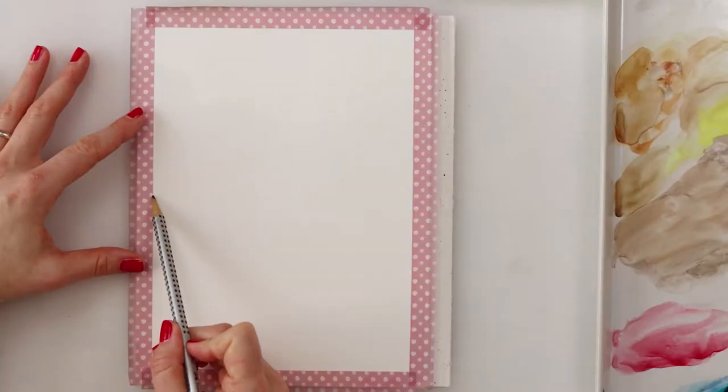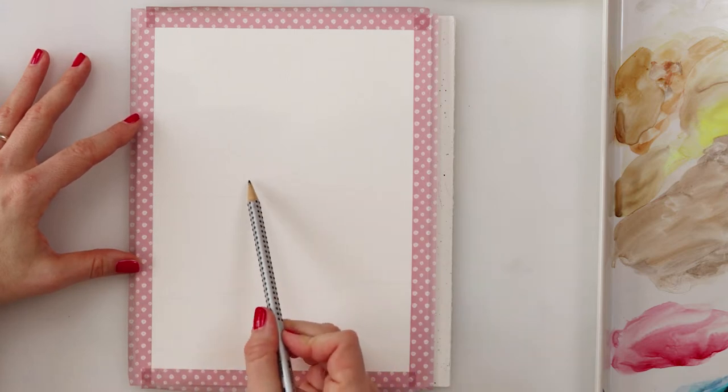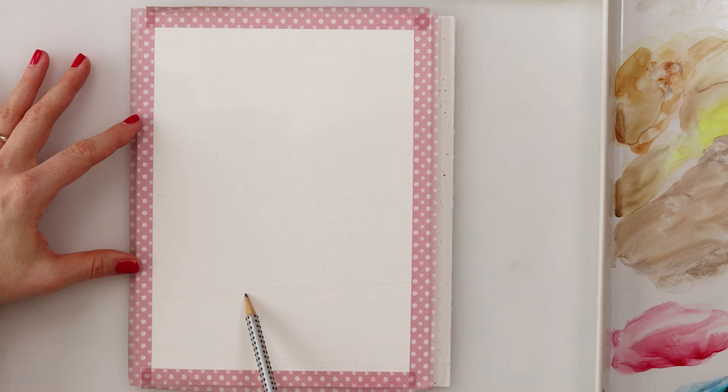For this painting I'm starting by making my sketch. I drew the horizon line, the lines where my sea meets the beach, the lines that are going to be lighter for reflections in the sea and on the beach, and the place where my sun is going to be.